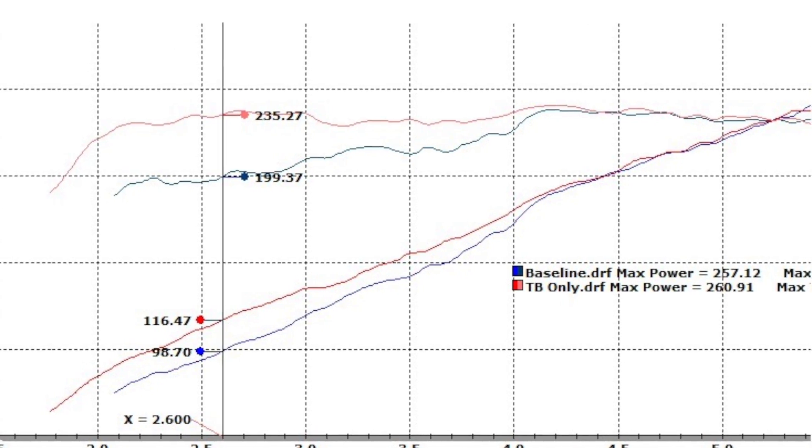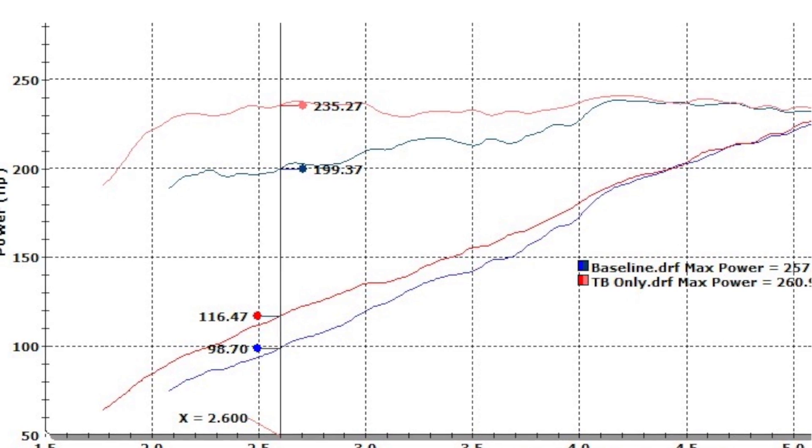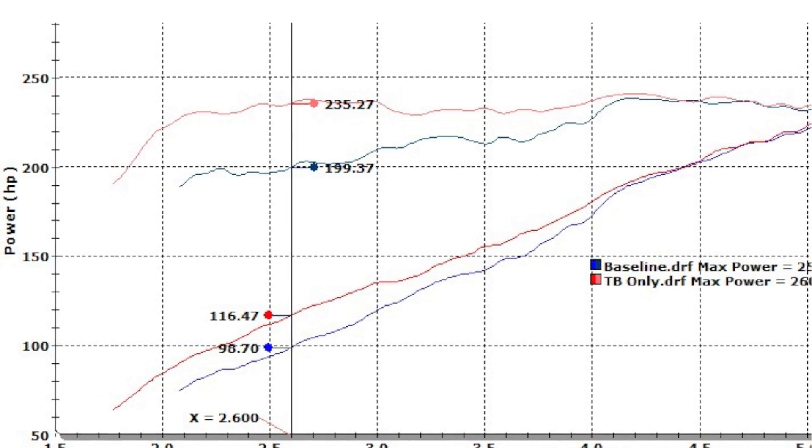Keep in mind that adding a BBK 1778 or a 1778-5 cold air induction system to this V6 will give you even more horsepower, torque, and throttle response.